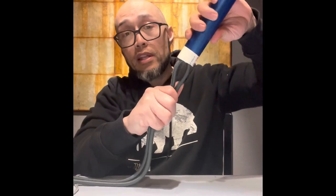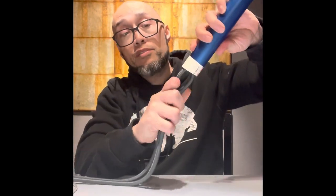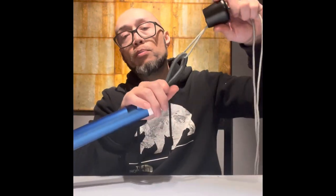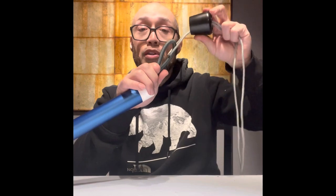First thing you're gonna do is grab your rubber chair tip and your bungee. You're gonna use a piece of rope or shoestring or something and you're gonna pull it through the hole just like that. Next thing you're gonna do is you're gonna feed that bungee right through the PVC pipe. Then you're gonna pull the bungee through the other rubber chair tip and then finally all you gotta do is push the rubber chair tips to the end of the PVC pipe.